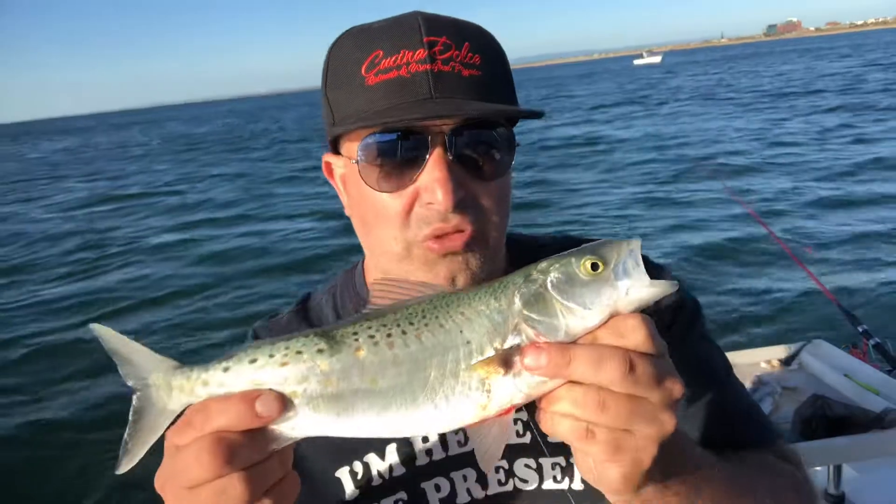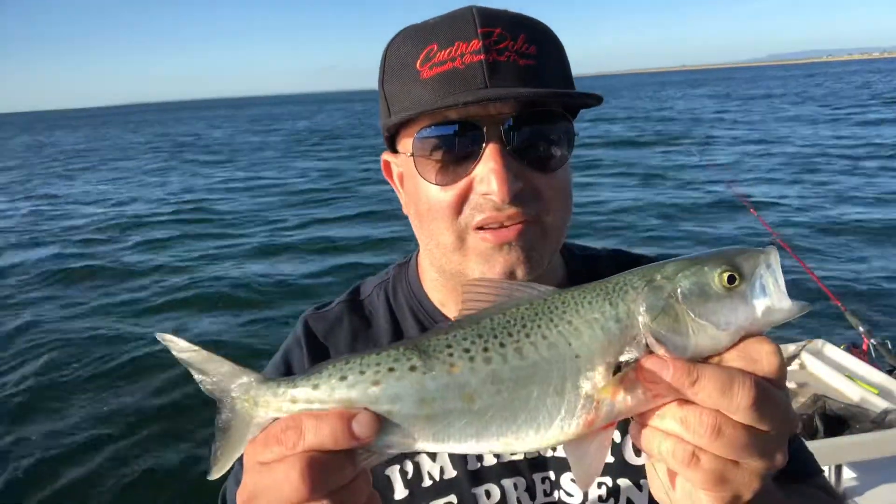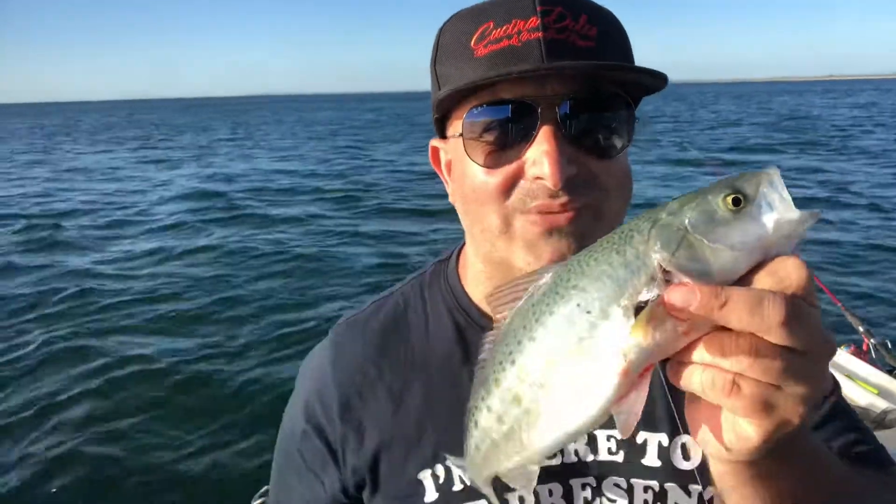No sinker, 3-0 hook, 4-0 hook even, will do the job. Nice chunky bait. That's another handy tip from Wally's World of Fishing.